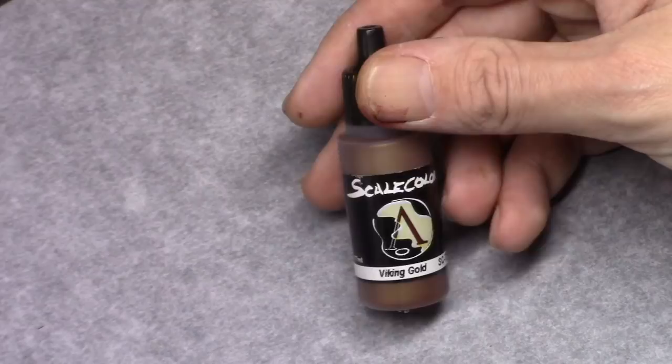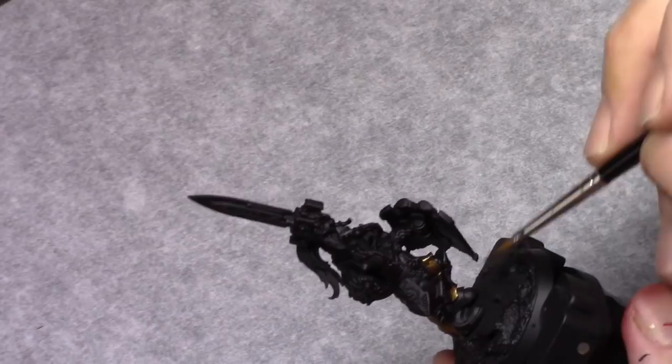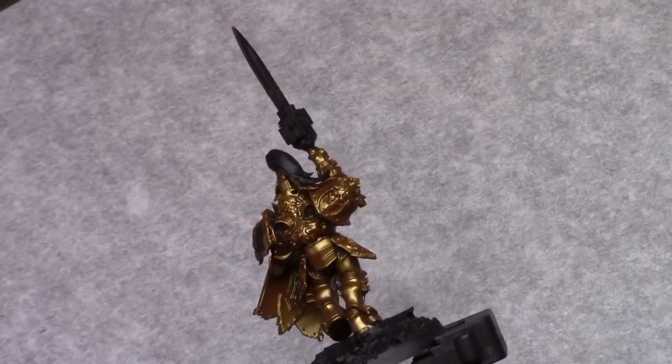Using a brush I painted the entire model Viking Gold. You can use an airbrush for this if you like, but some of my viewers don't always like me using an airbrush so I decided to do it by brush this time.